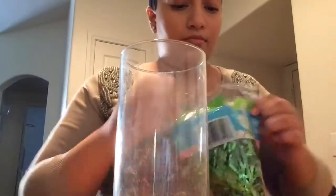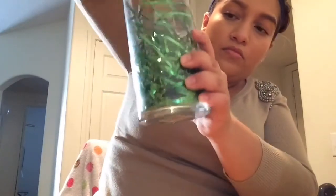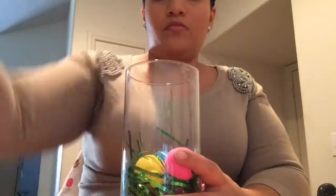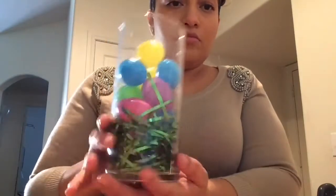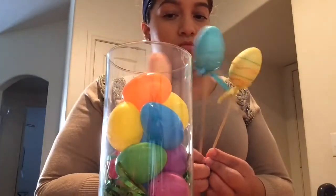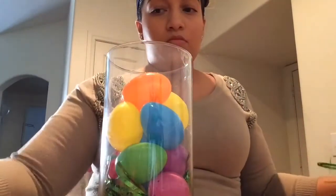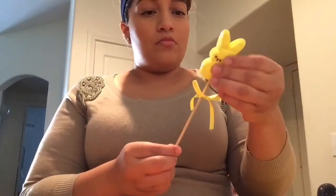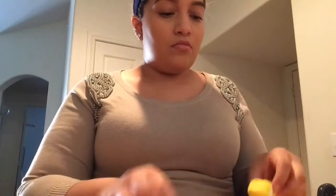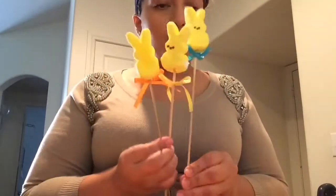Now take the other vase and the Easter grass. Push the Easter grass all the way down to the bottom — it was hard to work with, but just do your best. Go ahead and put all the eggs toward the top, then place the egg picks. I ended up taking the eggs off the picks — it was really easy and they had little bows on them. Then take the peeps and put them on there. They're so cute. The ribbon's already on there, so it'll make it cuter.